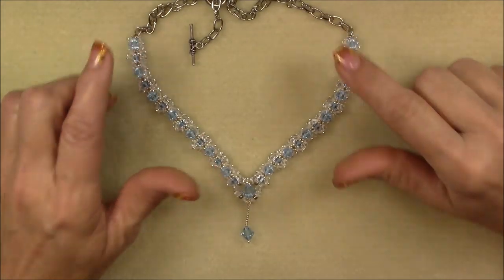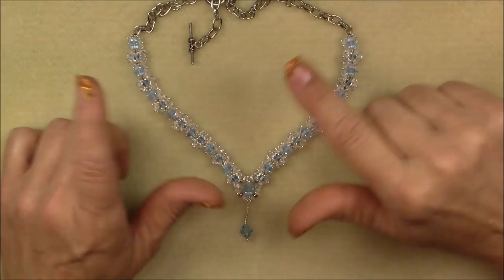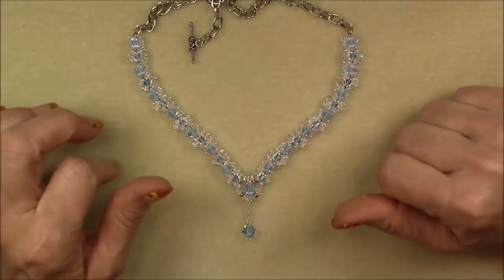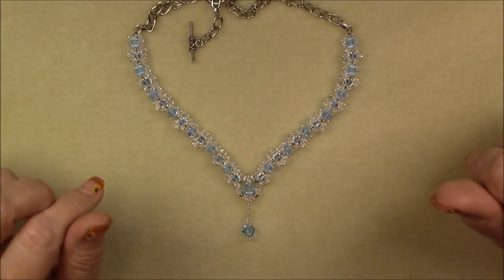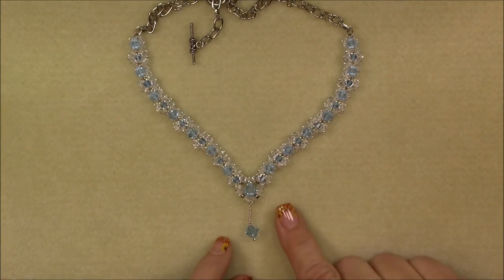We will put chain on the back and you will need two wire guardians with this too. In my material list, I didn't include them until the very end. I will put them in caption, but know that you will need two wire guardians if you want to do your necklace the same way I have done mine. Let's get started.